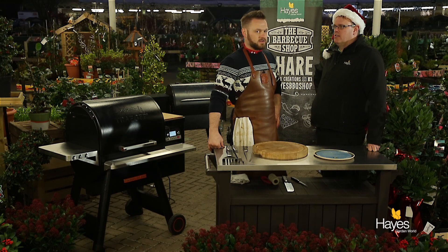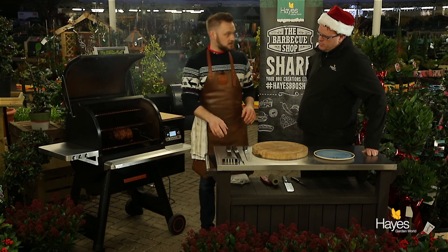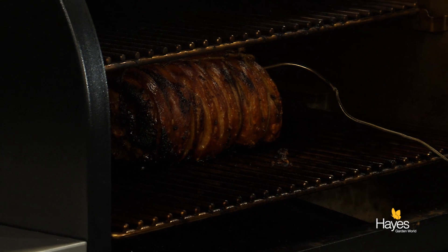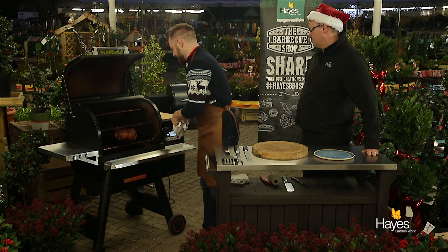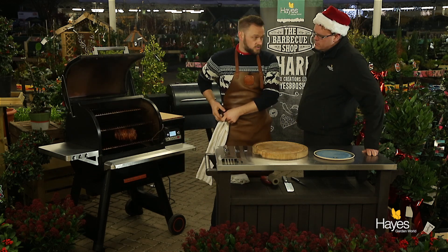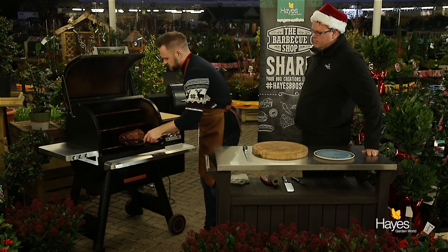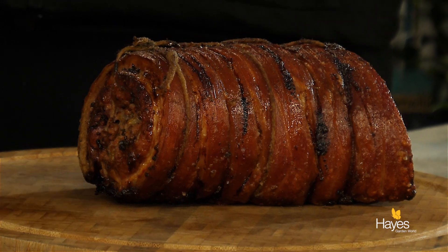So is our porchetta ready? It certainly is — the temperature probe is telling us that we are good to go, with a nice bit of smoke coming through as always on the Traeger. We've got a beautiful colour on the crackling and on the meat itself as well. We'll take this out onto a wooden chopping board. We're going to give this about 45 minutes to rest — put some tin foil over it and a couple of nice clean tea towels just to keep it nice and warm, and then we'll come back and slice this.